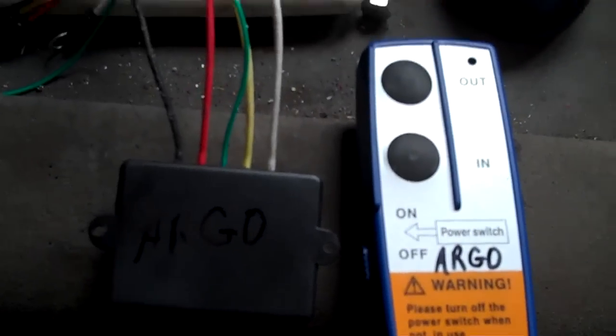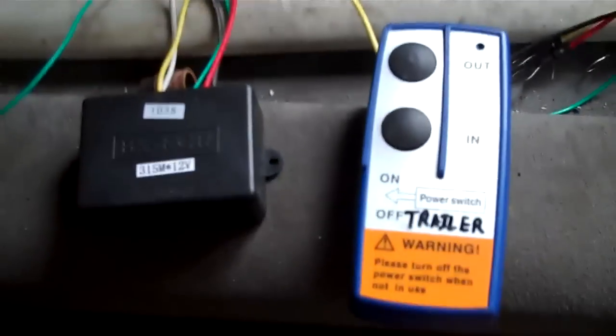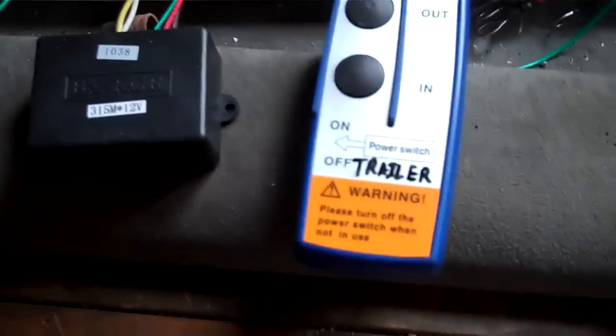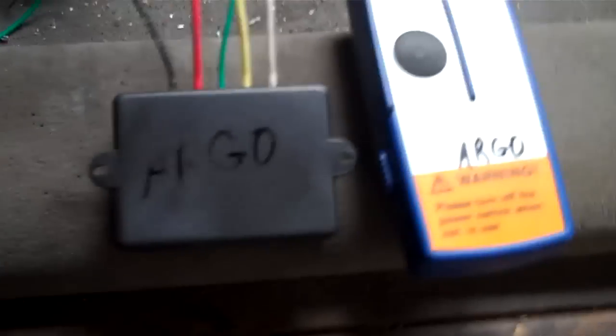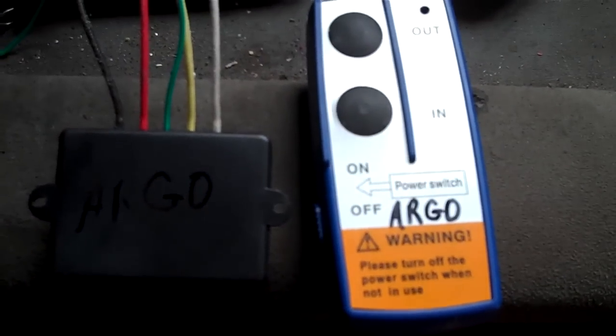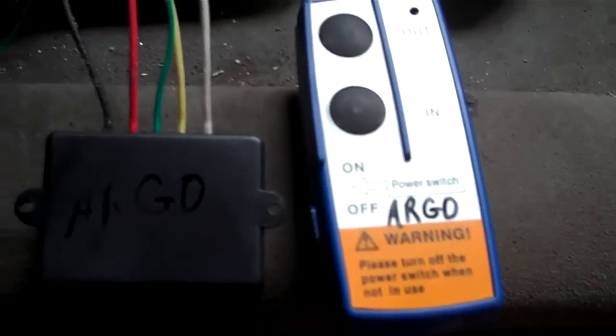Today I'm installing a couple of these little remote controls for winches. I just tested them out with a little booster pack to make sure they are on different channels, because one is going to be used for my trailer and the other one for the winch on the Argo. I used that one for the hydraulic power pack and that one for the winch on the Argo.